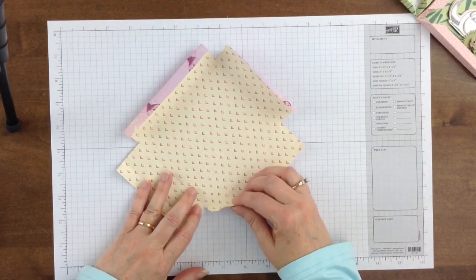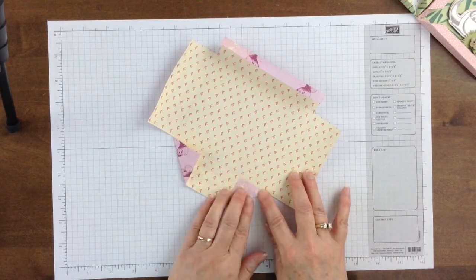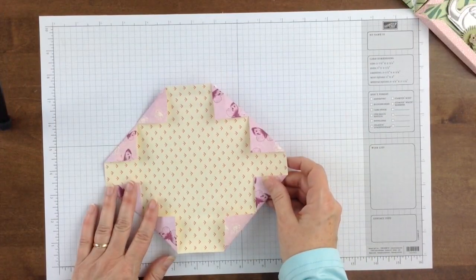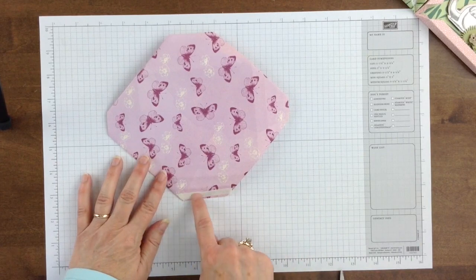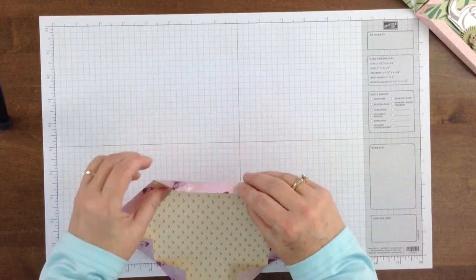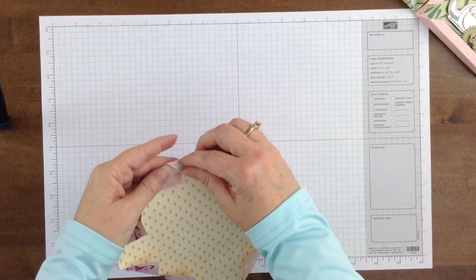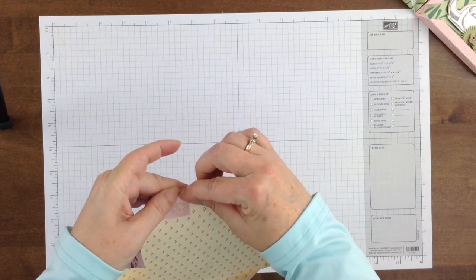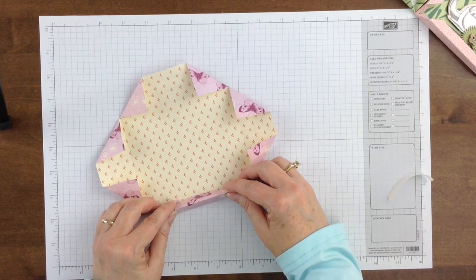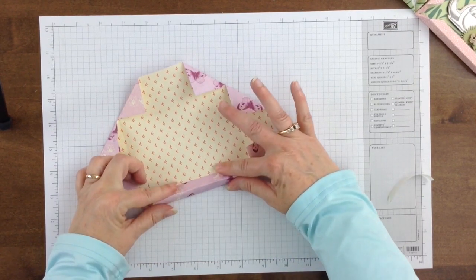Again, take the edge of the paper and line that up along the score line, creating a 45-degree angle. Once these are folded, flip this over and apply adhesive to the outer edge and fold over once. Then peel off the adhesive, and this will line up right along the score line — fold that over and down and that creates the edge.